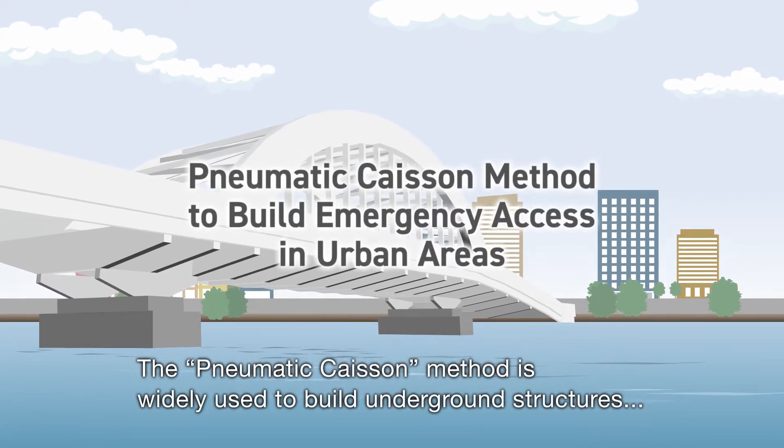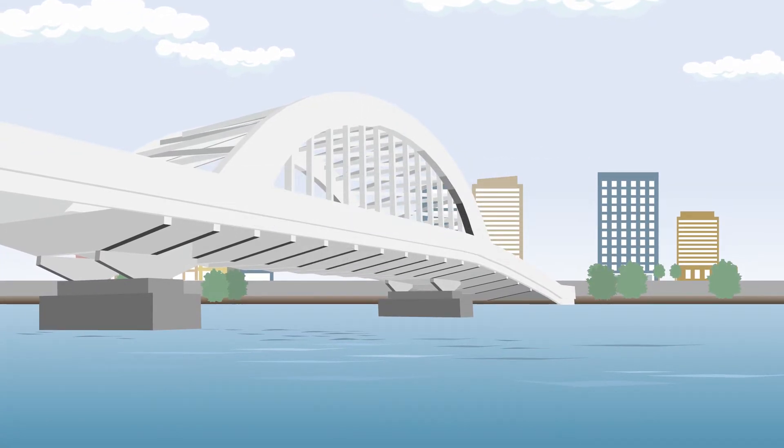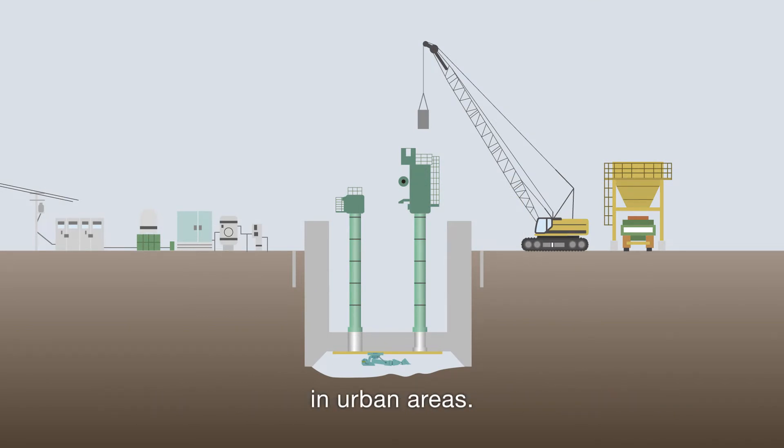The pneumatic caisson method is widely used to build underground structures such as bridge foundations and water tanks. In the construction of the Chuo Shinkansen, this method is used for building emergency access in urban areas.